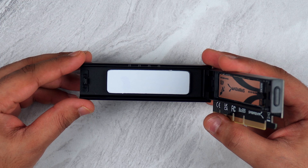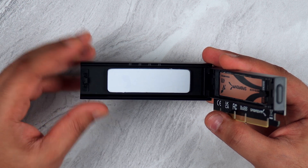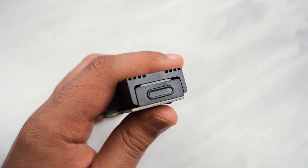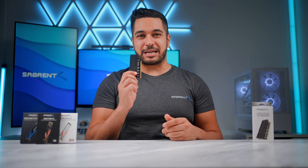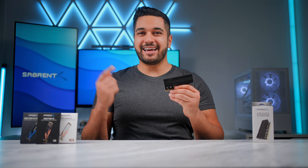If this is the first time you're using the enclosure, please ensure that the plastic peel on the heat pad is removed. Now close up the enclosure, making sure that you hear a click to confirm the SSD is secure in the add-in card. Now all you need to do is drop this into your motherboard and you've just added an extra SSD in your computer.